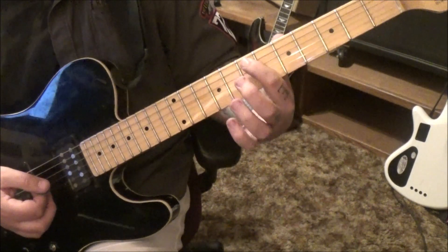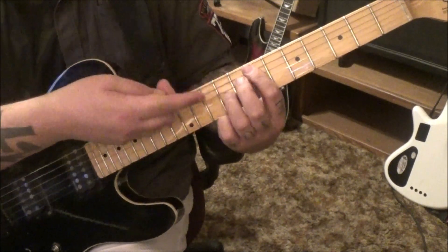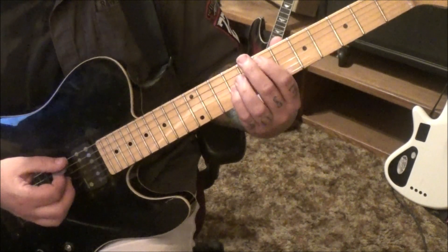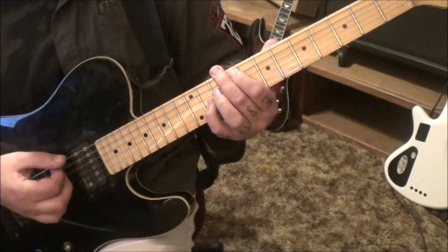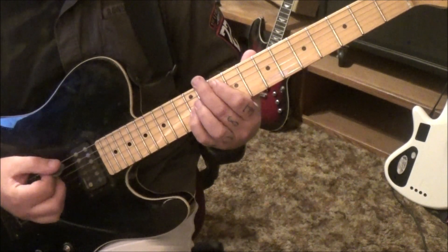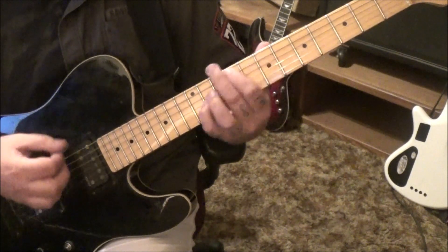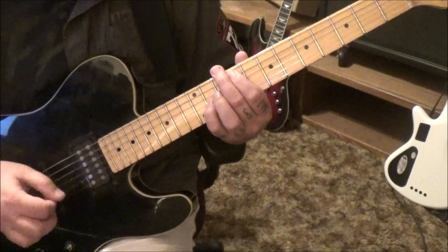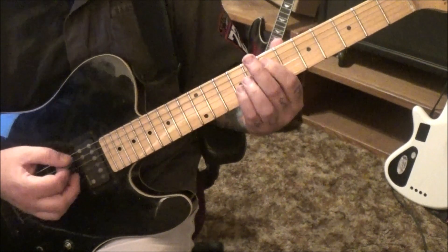Octaves — 7 A, muted D, 9 G. I like to mute string 6 as well just in case we hit that. You can go 1st finger and pinky, or 1st and 3rd. Go down, up, down. Slide up to 9, 11. Down, up, down. Slide to 10, 12. Down, up, down. Slide to 9, 11. Down, up, down. Slide to 12, 14. And then strum it broader.